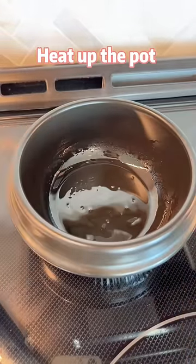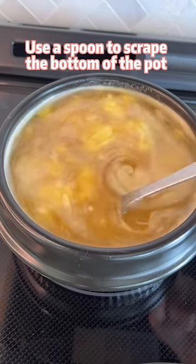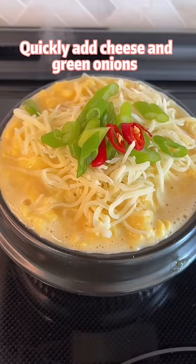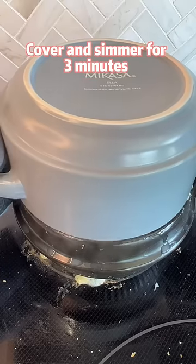Heat up the pot and pour in the egg mixture. Use a spoon to scrape the bottom of the pot. When the egg is 75% curdled, quickly add cheese and green onions. Cover and simmer for 3 minutes.